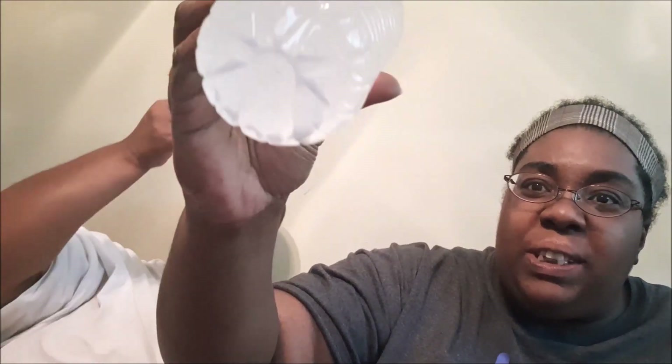It doesn't smell bad at all. All right, cheers! One thing I notice — mine too — there are still little residuals down at the bottom. It's like I didn't shake it hard enough.